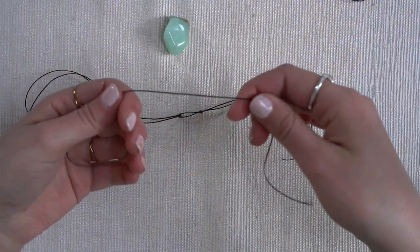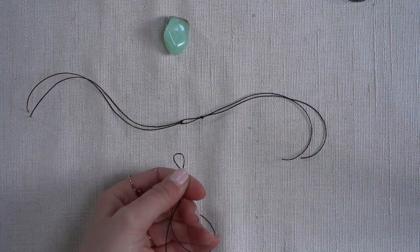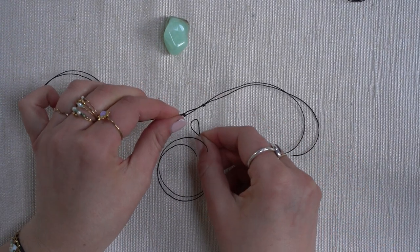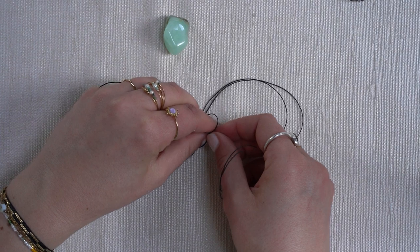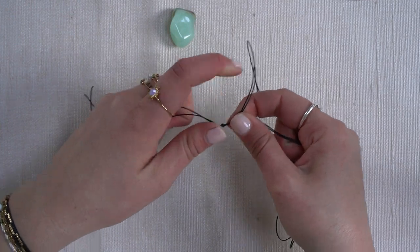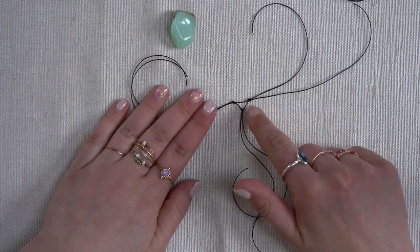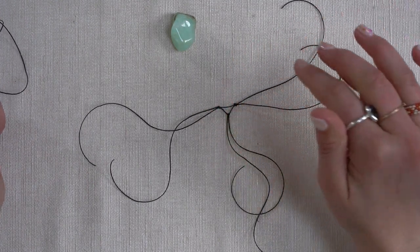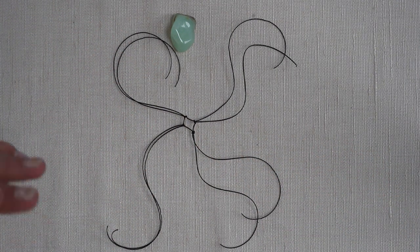To attach the third strand we're going to do the same — fold it in half, make the ends meet, create a loop. Now you're going to choose to make it either on the top or at the bottom, and we're going to go with the loop underneath the first loop. Make it wide enough so your fingers will fit through, and pull the two strands through, then pull tight. Make sure that the other two knots are at the same height when you pull, so all the spaces in between will be even. The last strand will be attached the same way, so you will make a square of knots. As you can see I made a square, and now we can start knotting again.